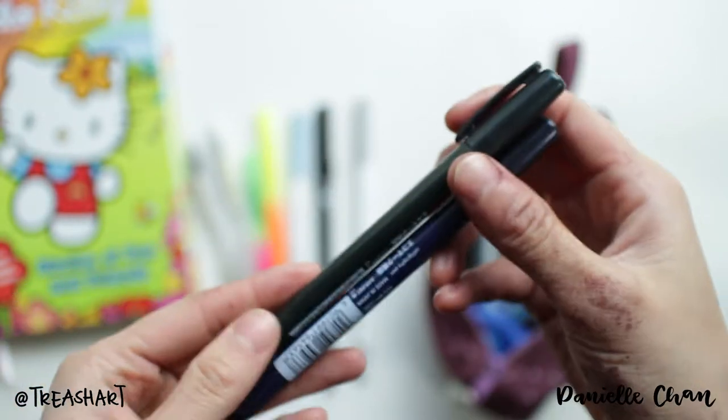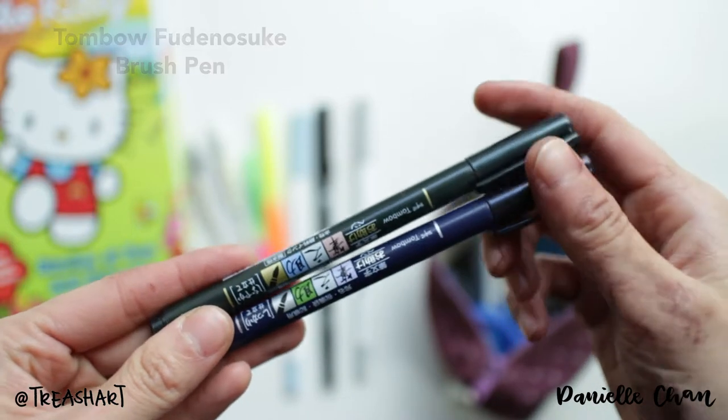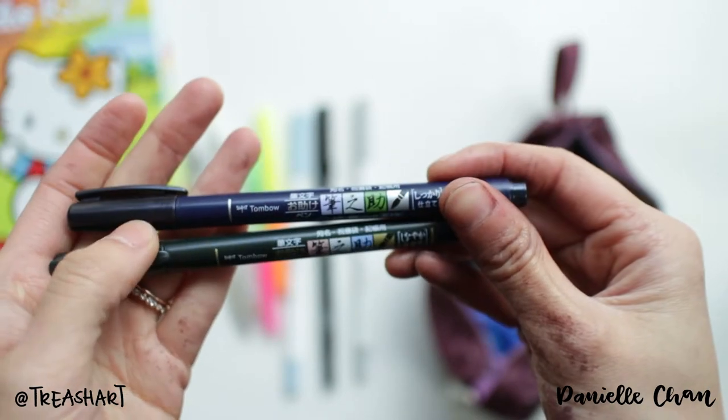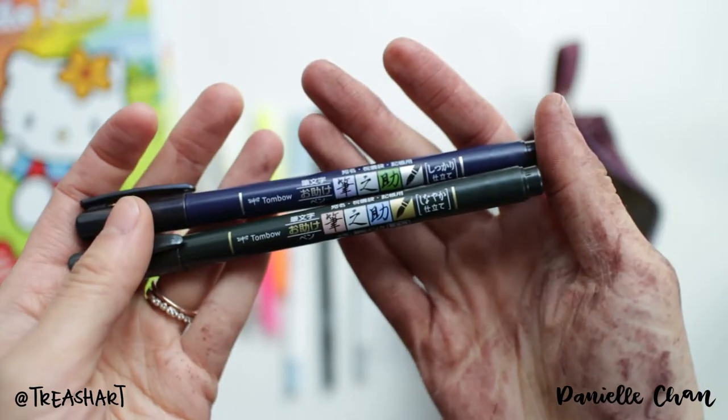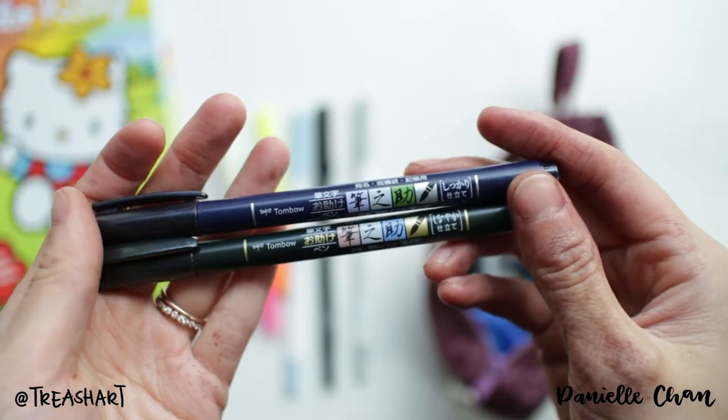I just got these a few months ago. One's the hard tip and one's the soft tip. They are awesome and I love them, and I use them like every day.